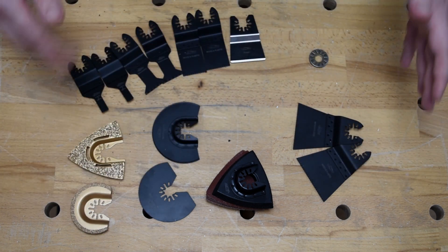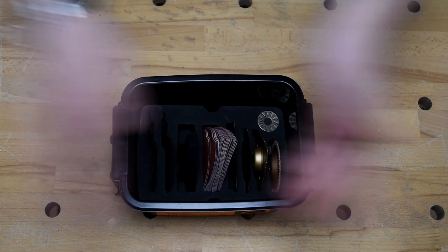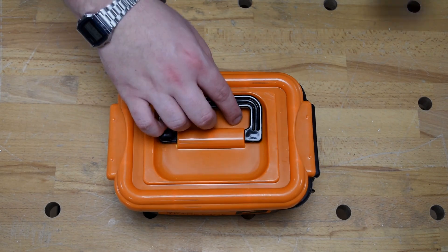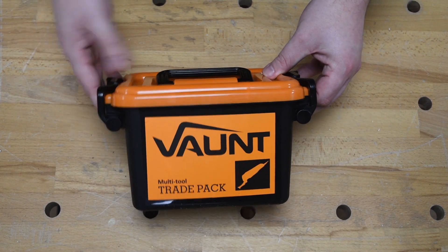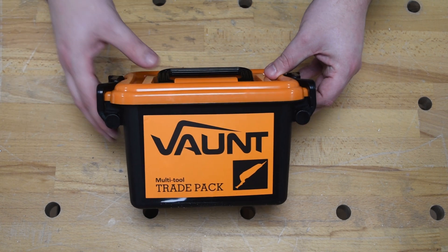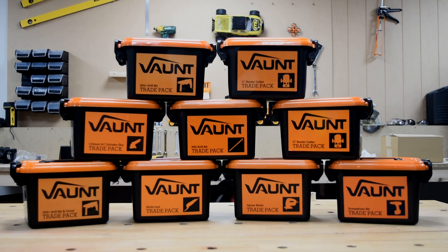All these bits are contained nice, safe, and secure in the trade pack tub — as easy as pie. With the lid on and clips on, it's all secured, nice, safe, and organized — be it in the back of the van, the workshop, or the tool bag. That is the Vaunt Multi-Tool Trade Pack. This trade pack, along with a huge range of others, is available exclusively at its.co.uk. Head over there now and take advantage of our multi-buy offer.